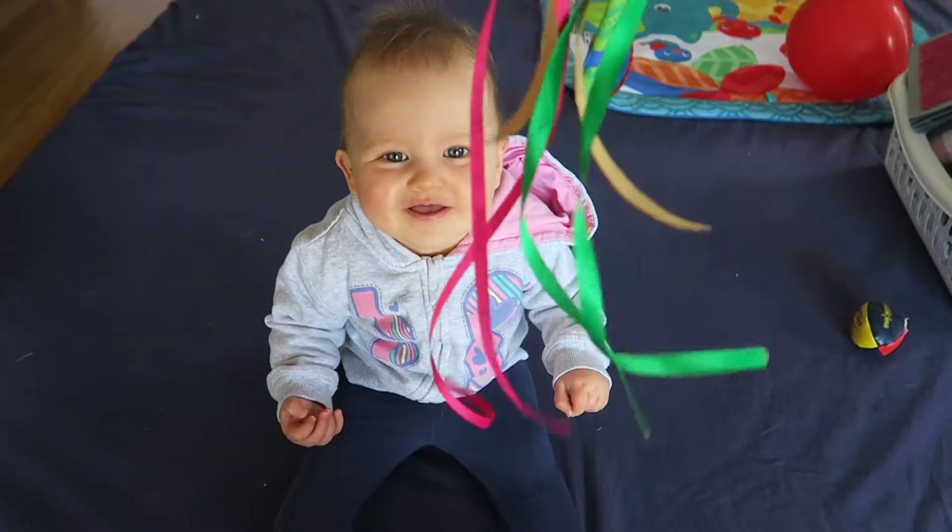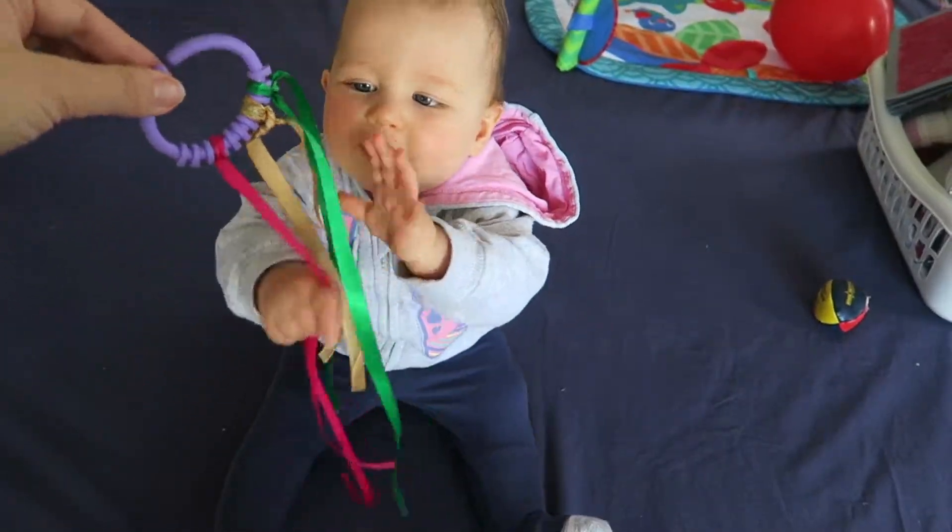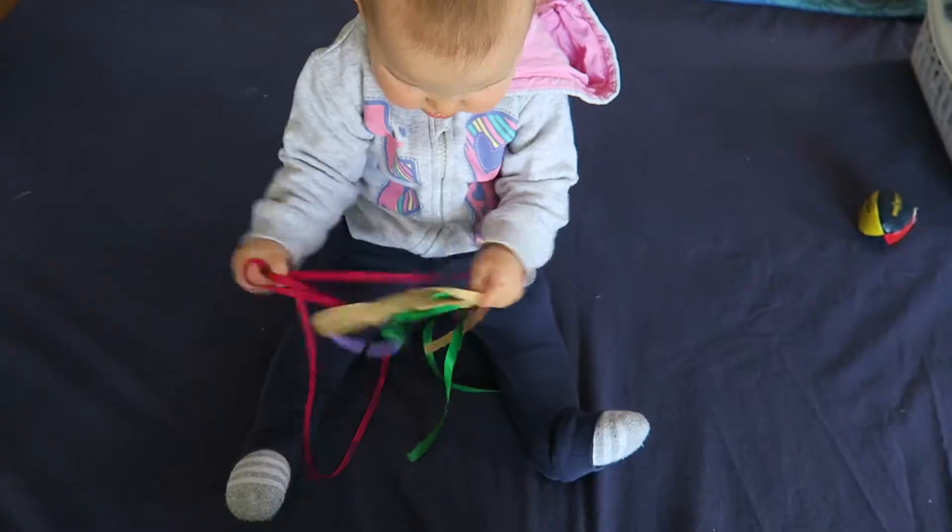Finally, attach a ribbon to a link and you've got some sensory play. You can hold it out, put it over her hands or over her face, and she can just play with it.